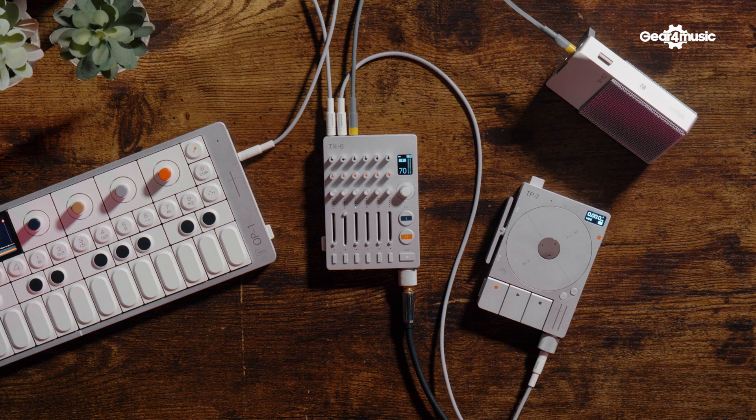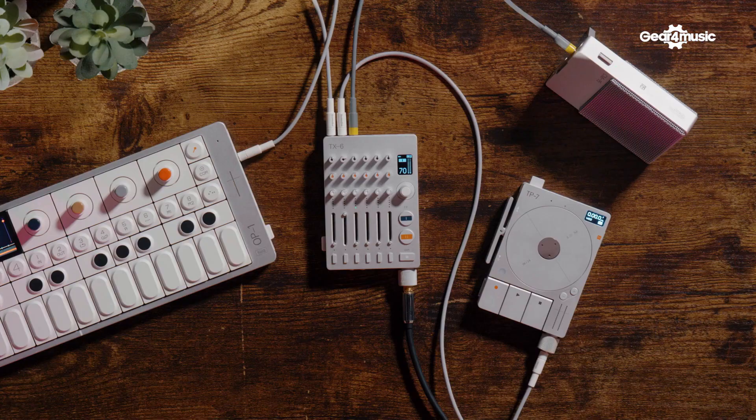The effects, across two banks, include reverb, delay, chorus, and also things like tape stop, bit reduction, and distortion — all things you can apply either to each individual channel or across the whole mix. You can use them as a punch-in while performing, or apply them while recording, because it is an audio interface as well. You can actually track stuff through it to your computer.